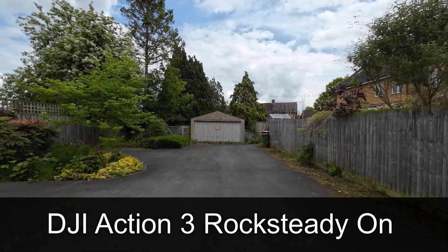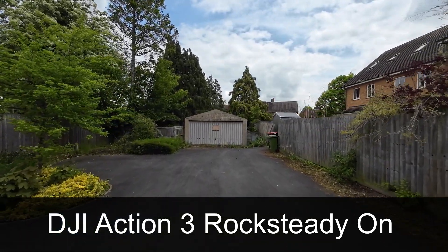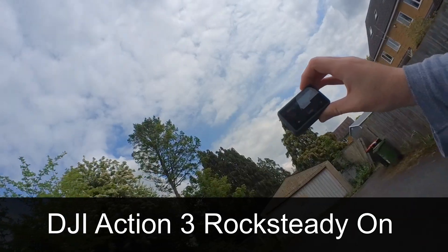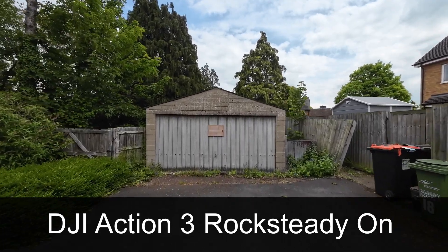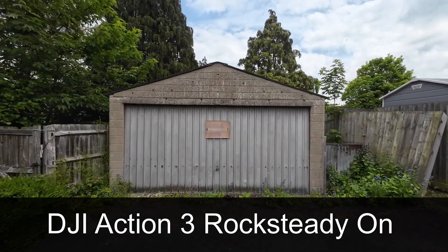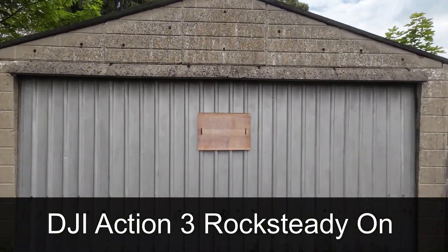And now I'm just walking with the DJI Action 3 with RockSteady turned on, in very good light — normal walk, nothing major, one hand. This is just for the sake of comparison, to see if it makes any difference.